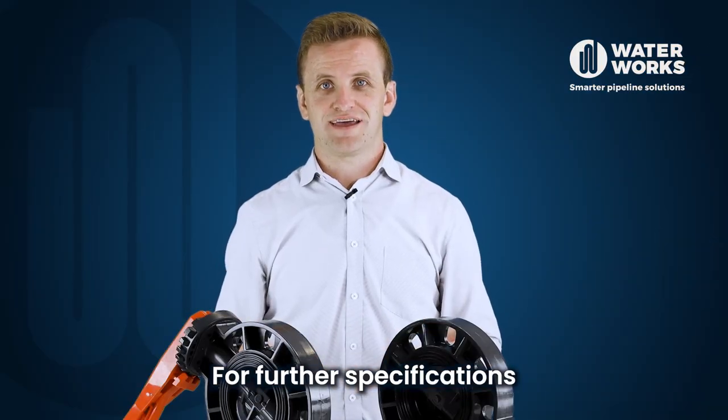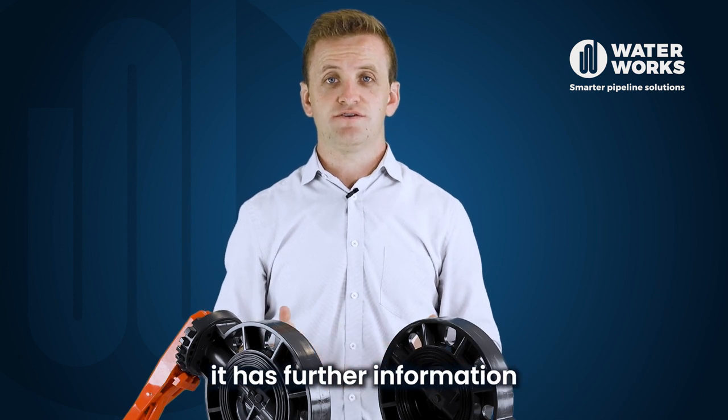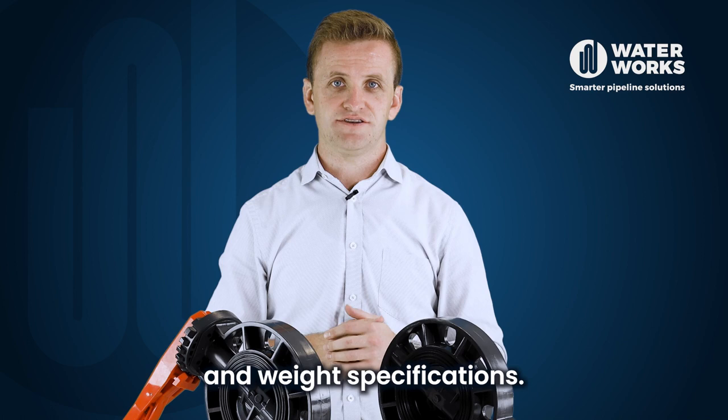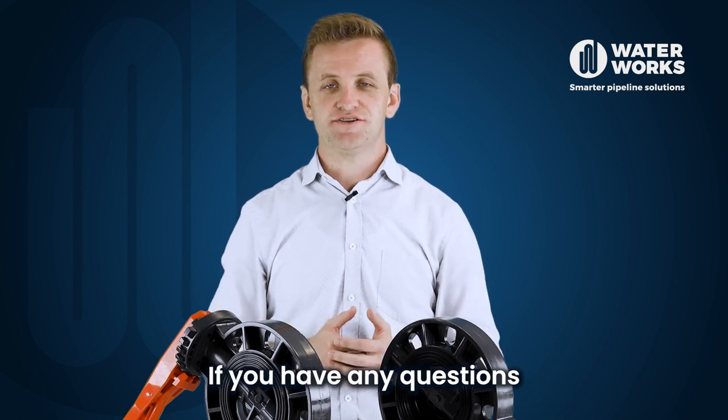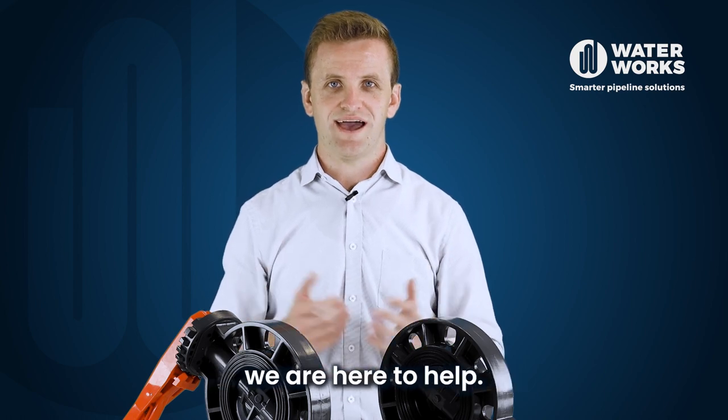For further specifications on our PVC butterfly valves, check out our technical brochure. It has further information such as dimensional drawings and weight specifications. If you have any questions or require assistance, please don't hesitate to reach out to our team. We are here to help.